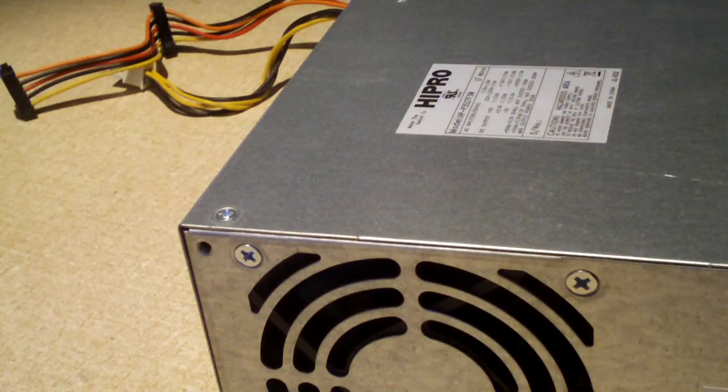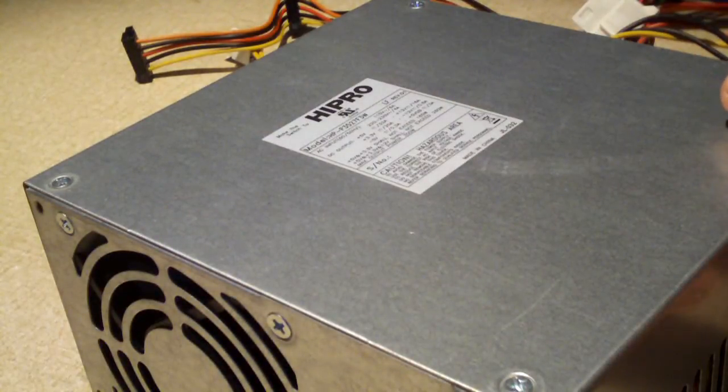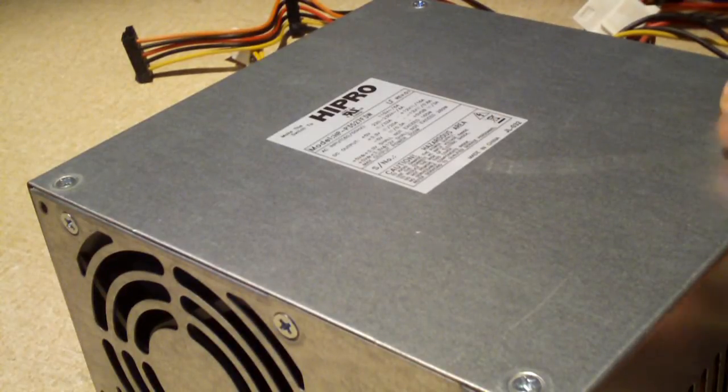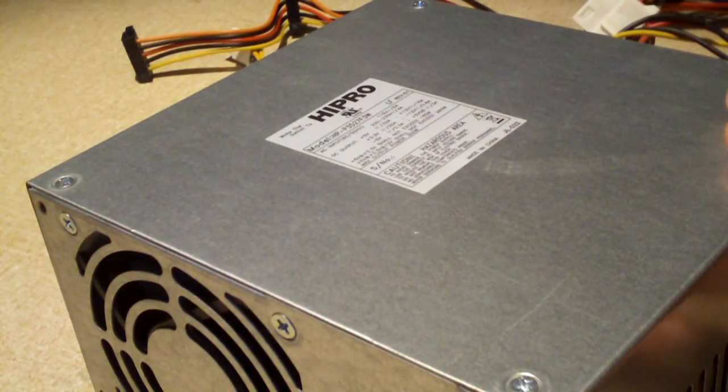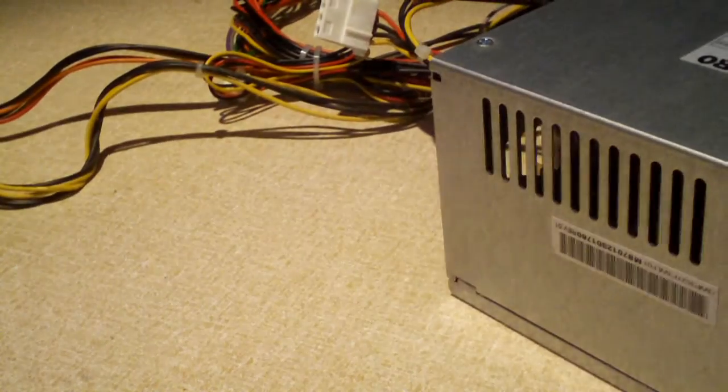After I switched the power supply for another one, the computer started to work. So obviously that tells you the power supply is the culprit. We're going to take the cover off this unit and have a look inside — cut the warranty sticker and take the cover off.